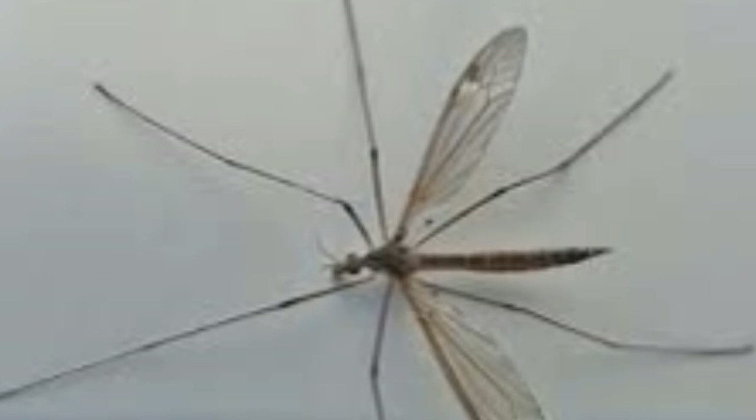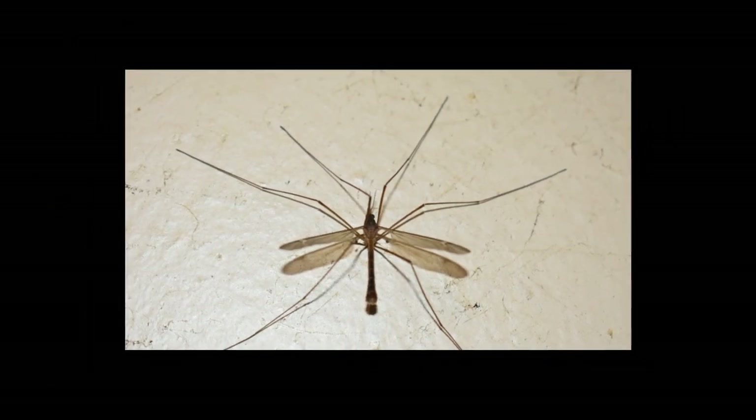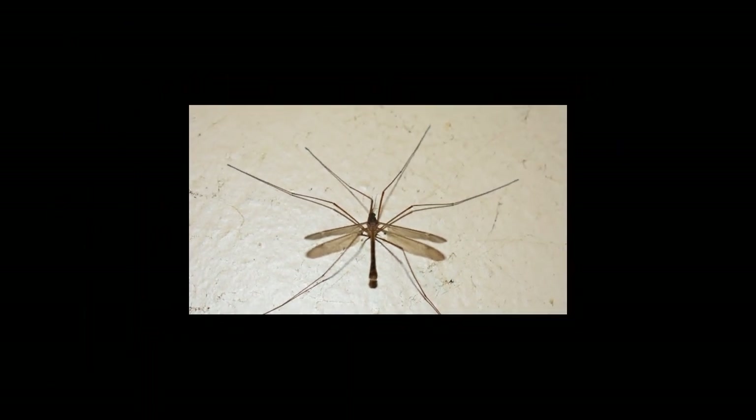Larvae of some crane fly species can be carnivorous and feed on mosquito larvae, small insects, and invertebrates — making such larvae predators as well. Some others are shredders, using specialized mouthparts to shred their food, while some are gatherers who collect food from animal feces and other decomposing organic material. The main role in crane fly diet is played by the larvae, who feed primarily on plant matter and, in large numbers, are considered pests that can destroy grass and other plants by eating their roots.